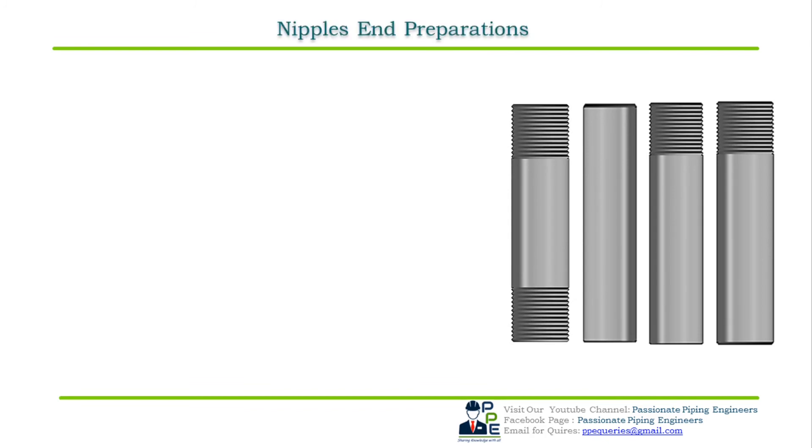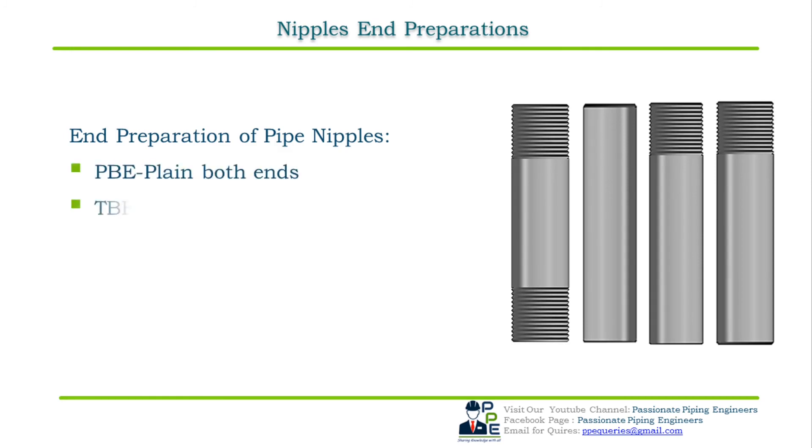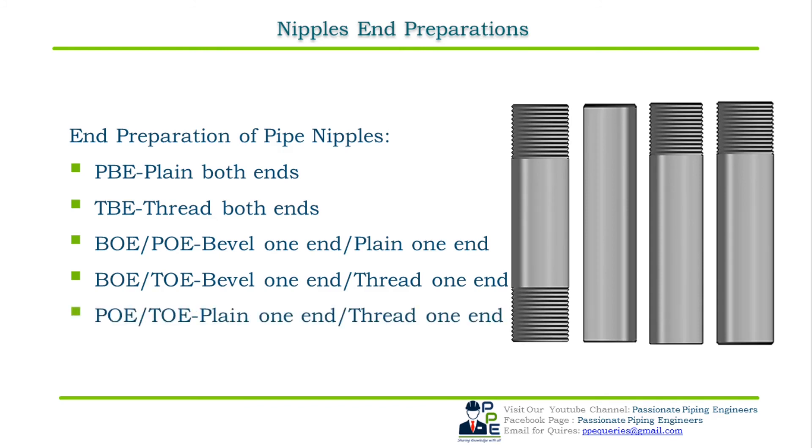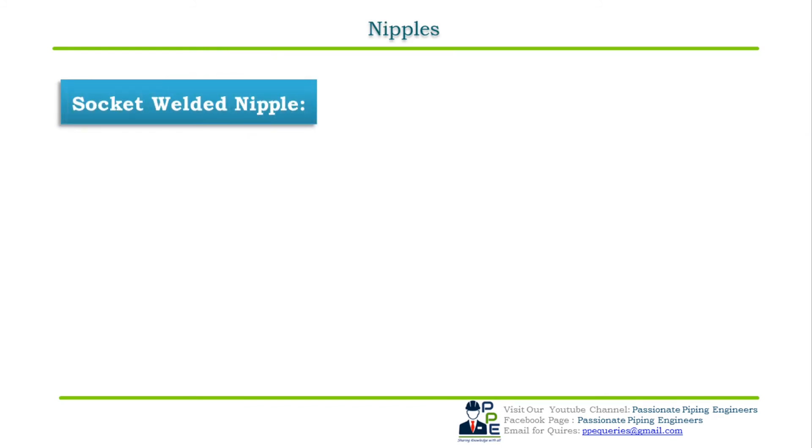Pipe nipples are available in a variety of end combinations. PBE means plain both ends; TBE means threaded both ends; BOE or POE means bevel one end or plain one end; BOE or TOE means bevel one end or threaded one end; POE or TOE means plain one end or threaded one end.